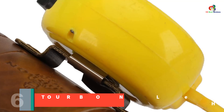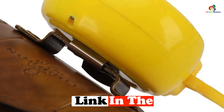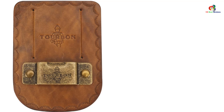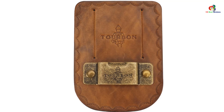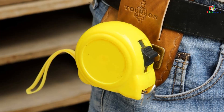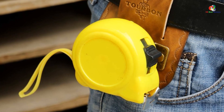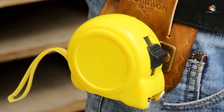At number six we have the Tourbon Leather Tape Measure Holster. It is a vintage style tape measure holder made of high quality leather. With its two-inch-long belt slots and metal clips, it provides a convenient and secure way to carry your tape measure. The stainless steel tape clip design is riveted for strength, ensuring durability. The vintage brown color and fine workmanship give it a classic and stylish look. Dimensions are approximately 4.72 by 3.34 by 0.39 inches, weighing 0.11 pounds.